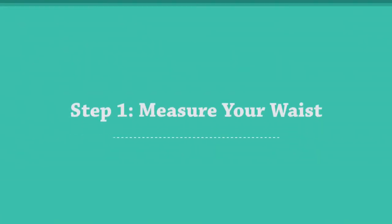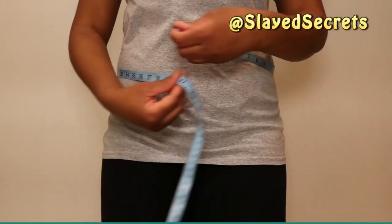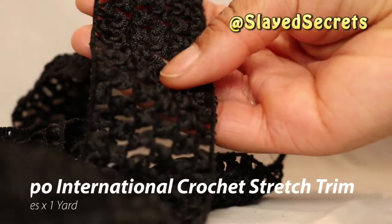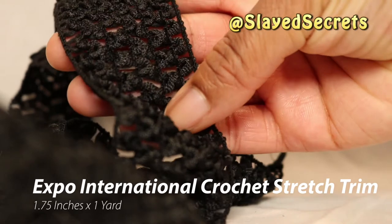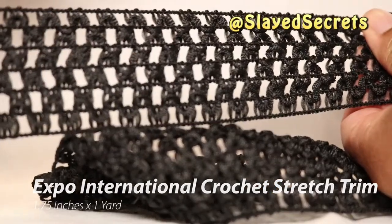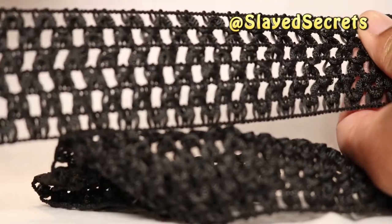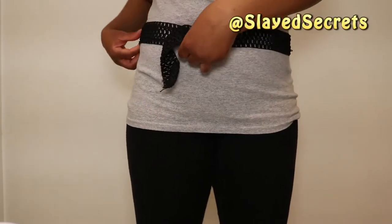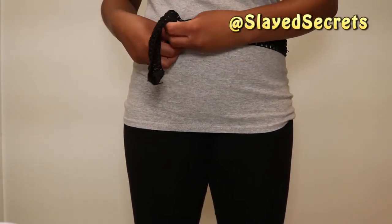Measure whoever's waist is going to be wearing the tutu. I measured my waist and it is about 34.5 inches. I'm using a stretch crochet trim as a sort of belt or band to bind the tulle to. I cut my yard of crochet trim to about 32.5 inches — since it's super stretchy, I think it will fit me just right.